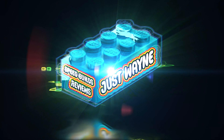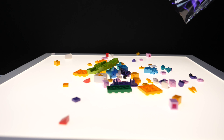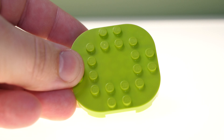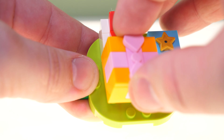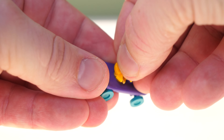Let's get into the build. Time for the speed build. For a little bit of information about the set, it was released on the 1st of March. It's 170 pieces and on lego.com it retails for £12.99. It's a really good looking little set and comes with the one minifigure.